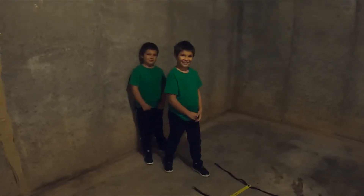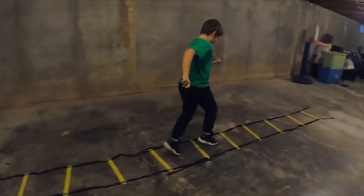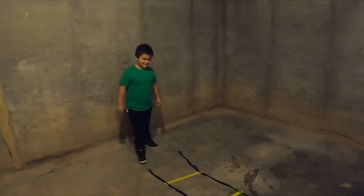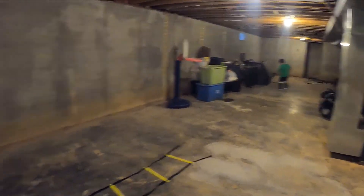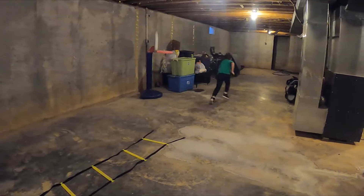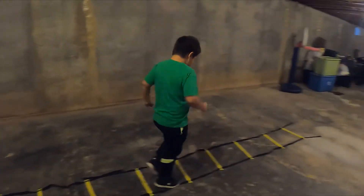All right guys, you ready? One foot each square - try to be quick, get your foot in each square. All right, now explode. Good job. Tony, one foot each square. Explode, good job.